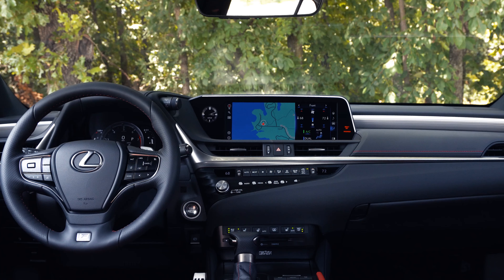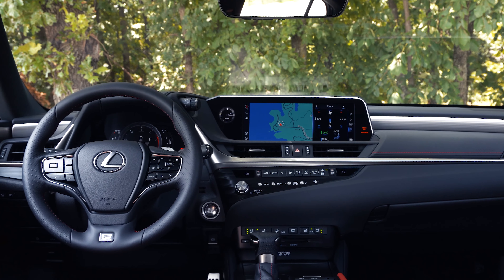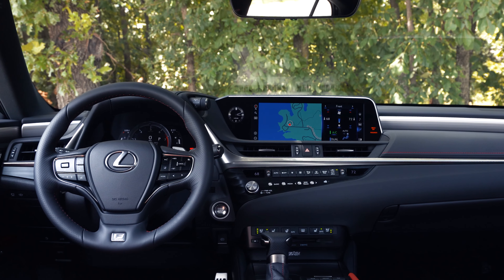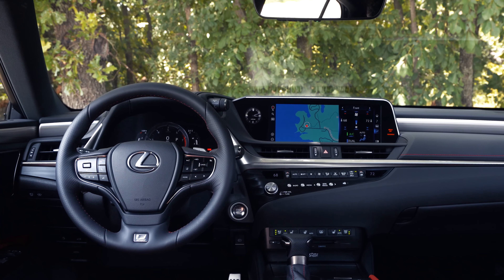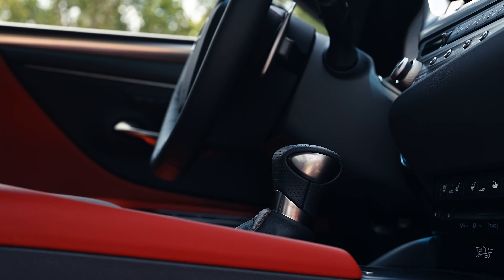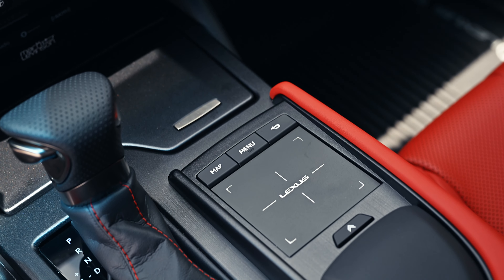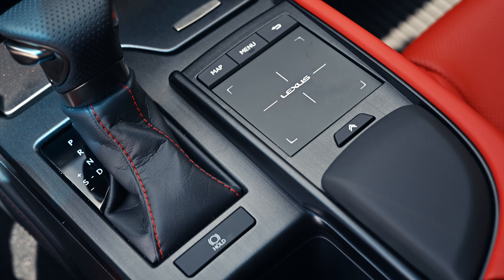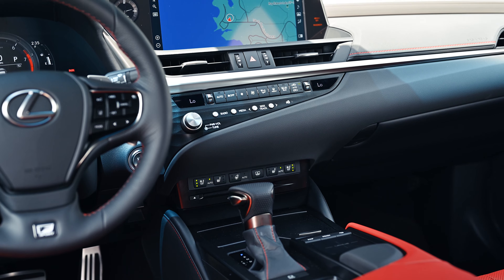Besides AWD and the new Blackline Special Edition, the ES for 2021 gets other upgrades as well. Inside, the infotainment screen supports Apple CarPlay and Android Auto, as well as Amazon Alexa. Blind spot monitoring and rear cross-traffic alert now become standard across all trims, and the Lexus safety system is upgraded to the Plus 2.0 version.